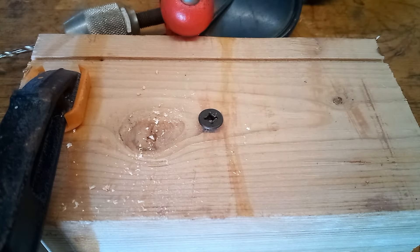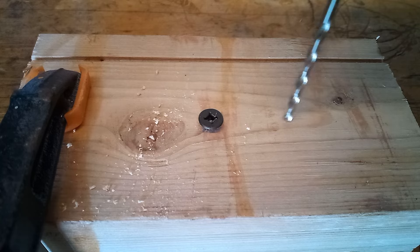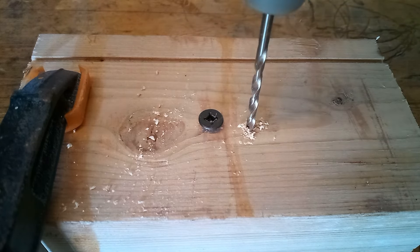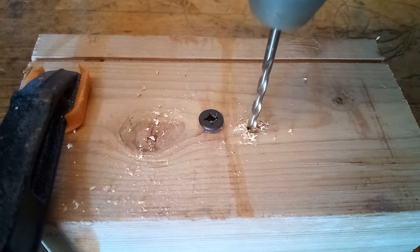Here's the hole we made — looks fine. These were designed mostly for smaller pilot holes; you're not going to be hogging out a one-inch hole with this.